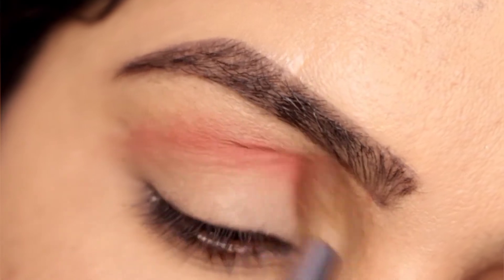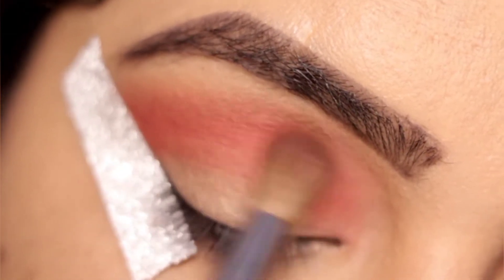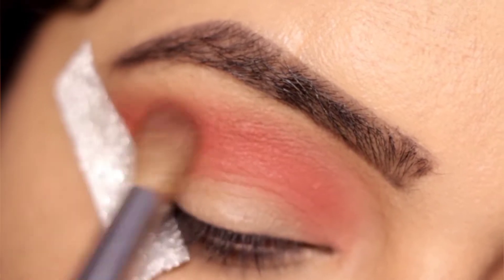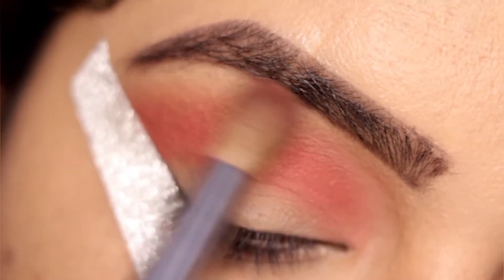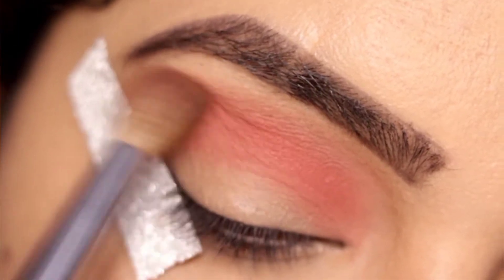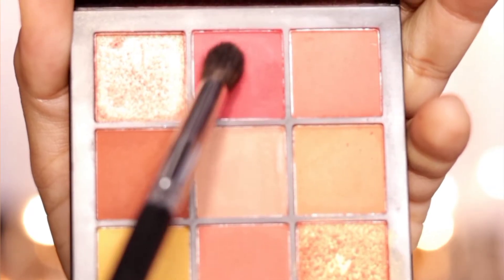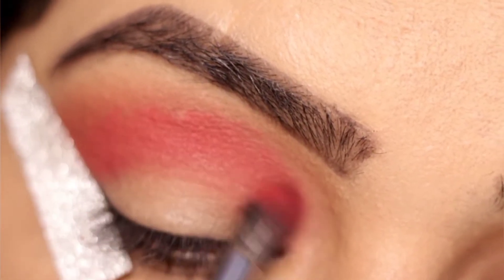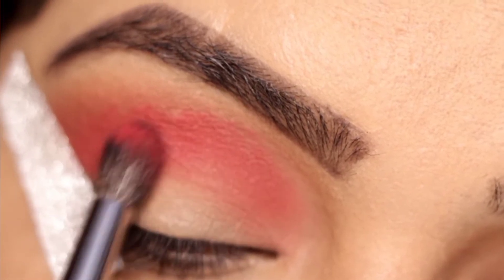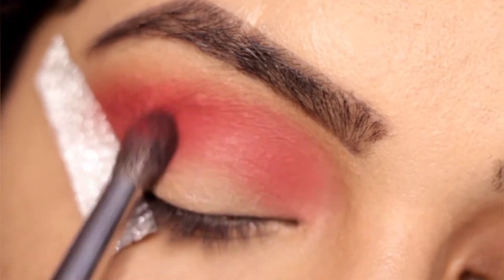I have loaded a blending brush with a shade and I will blend it well. I have put tape on later — you can put it at the beginning so that your look will be created well. Now I will blend it with a tapered brush through the crease, and blend well so that the harsh, sticky lines don't look harsh.